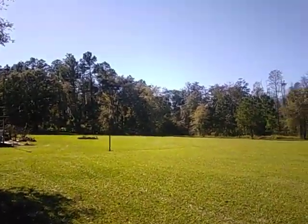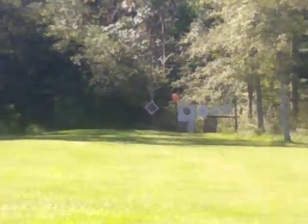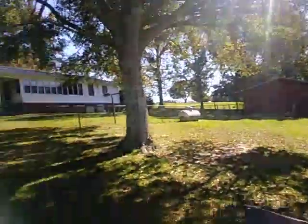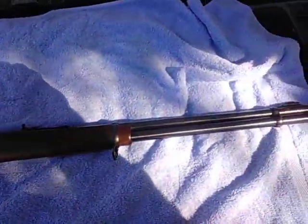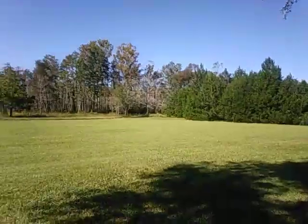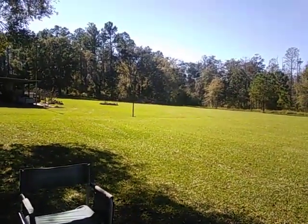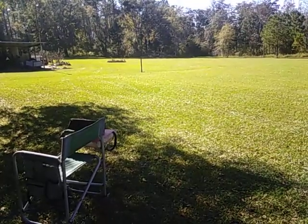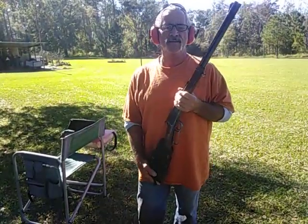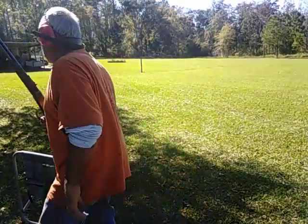Hey everybody, quick little video. I don't think you can see it down there — see that little orange spot down the bottom down yonder? That's a closed detergent container. Hunt season's coming up and I'm going to use my Winchester 30-30 this year to hunt with out of the blind. I've invited you out here with me to the farm today to see if I can't hit something with this thing.